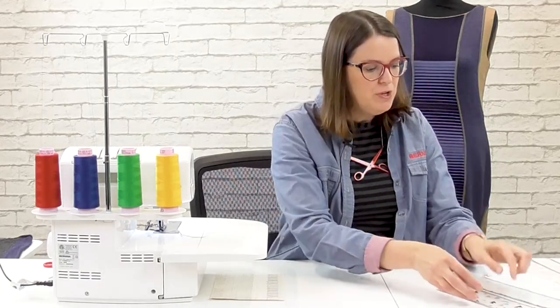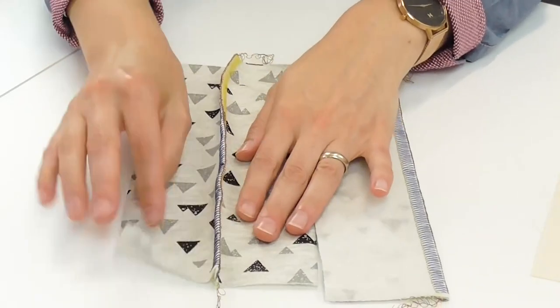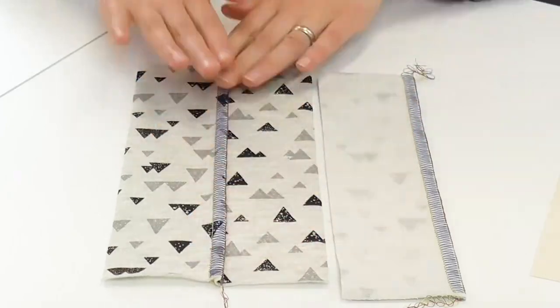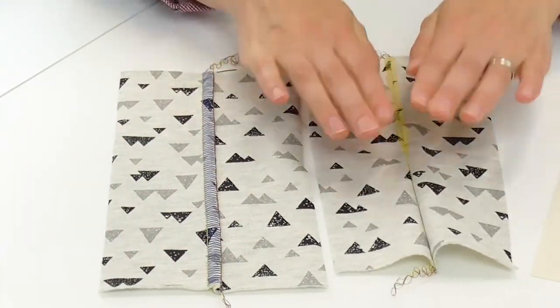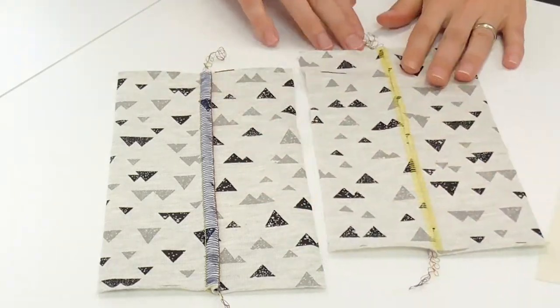A flatlock stitch is essentially an unbalanced overlock stitch. This is a great stitch to use for sewing anything that has a bulky seam allowance like sweatshirt fleece. When you sew it you will have loops on one side and ladders on the other side, but the fabrics pull apart and one lays on top of the other creating a nice flat seam. You can see here the loops on one side and here the ladders on the other side.